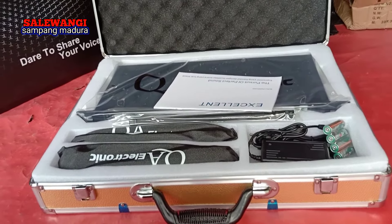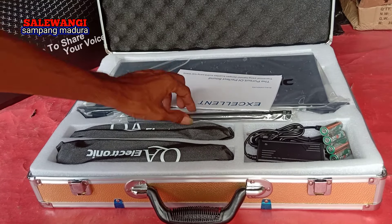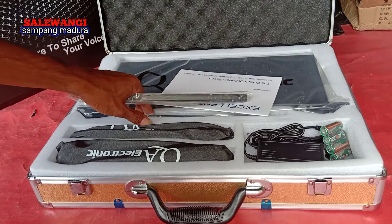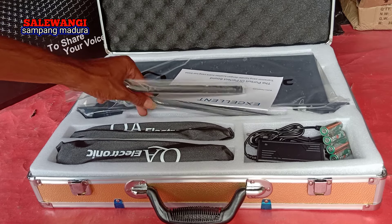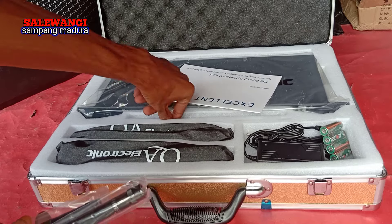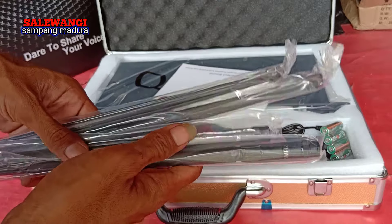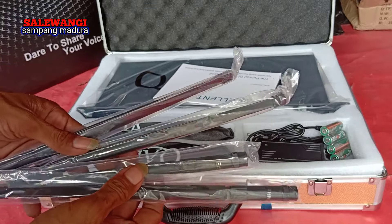Yang penting mingnya bagus. Dapat apa saja? Disini untuk antenanya ada berapa — ini ada 4, ada 4 biji untuk antena.